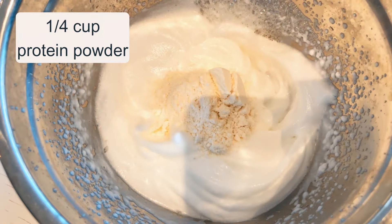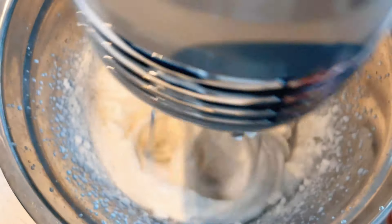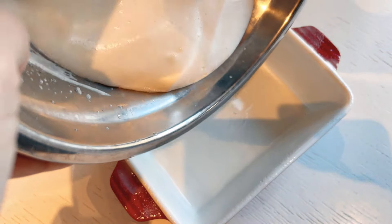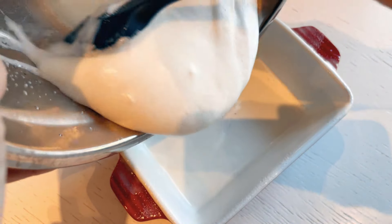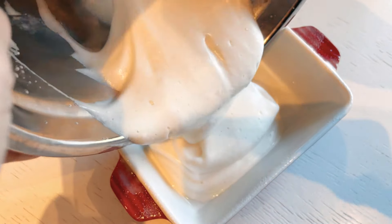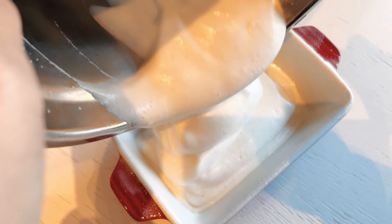Slowly incorporate a quarter cup of protein powder, followed by a quarter cup of sweetener. Blend all of these ingredients together on low speed until they're thoroughly combined. Now, carefully pour the mixture into an oiled 6-inch tray, ensuring it's evenly spread. Preheat your oven at 350 Fahrenheit and bake it for 30 minutes, allowing it to rise and brown slightly.